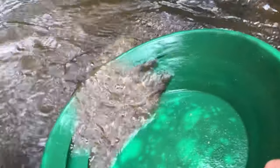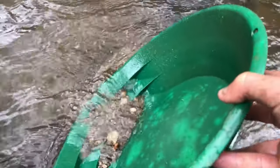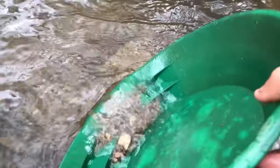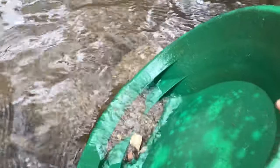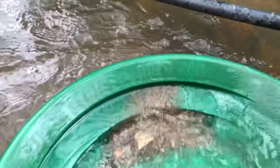I reckon we'll get another little picker out of this pan — or did we get the only picker out of the crevice in our first pan? You haven't seen that yet; I'll show you at the end of this video.